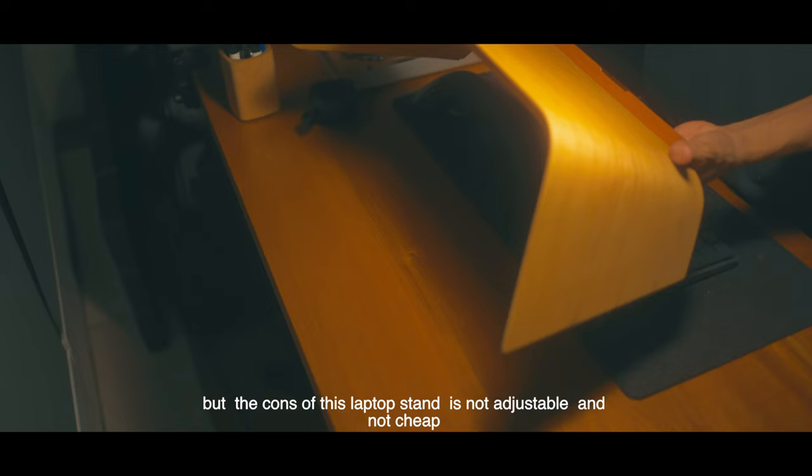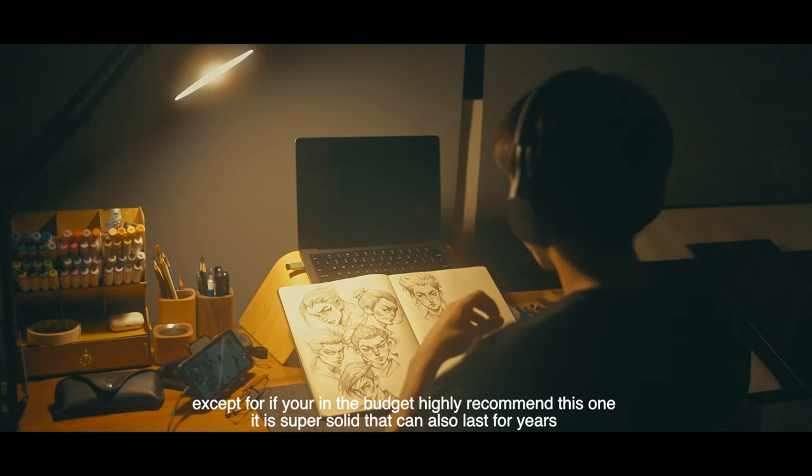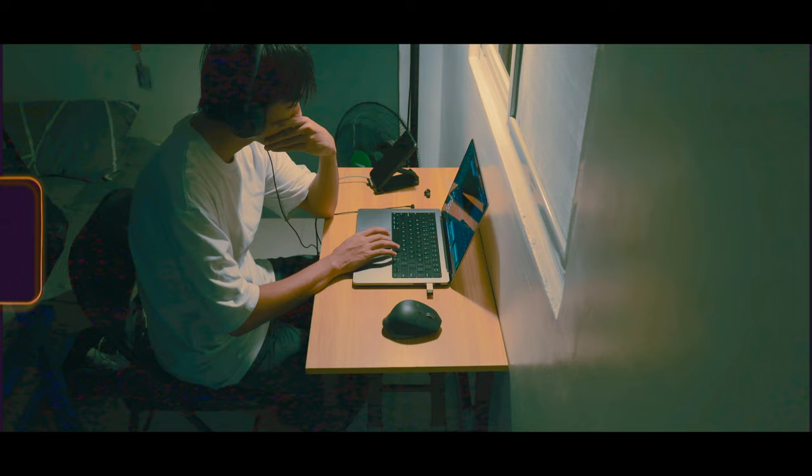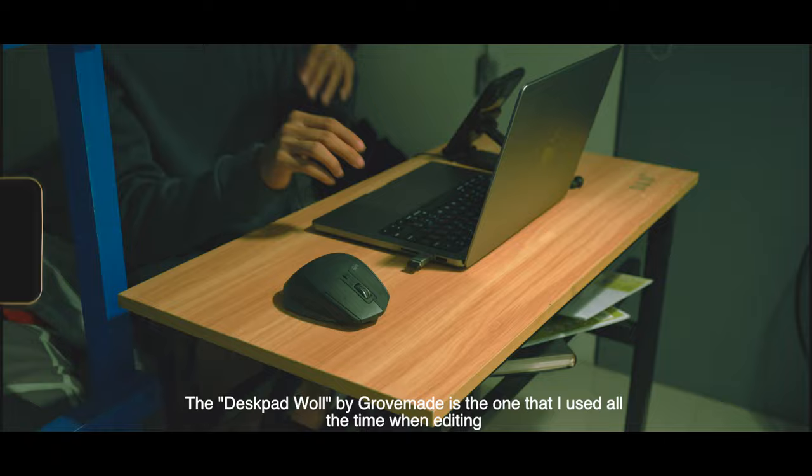But the concept of this laptop stand — it is not adjustable, and it's not cheap. Except if you're on a budget, I highly recommend this one. It is super solid and can last for years. In reality, sometimes it is also much more comfortable for me to not have a stand, because that's what I use to set up my laptop for editing.